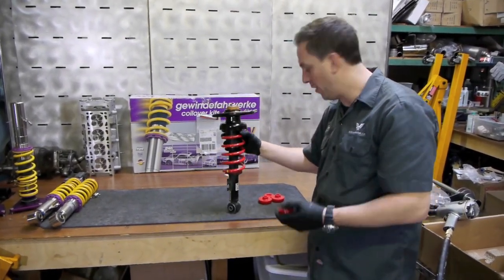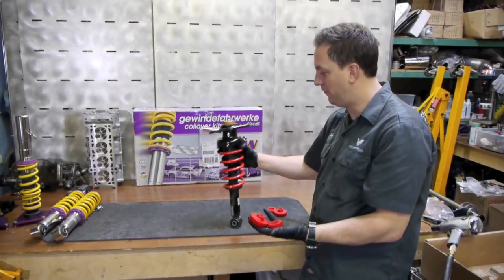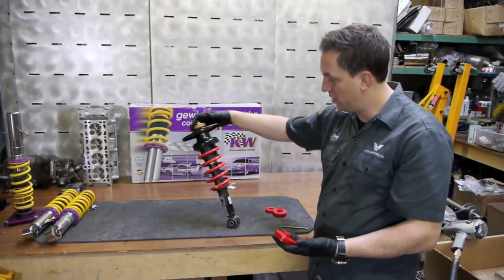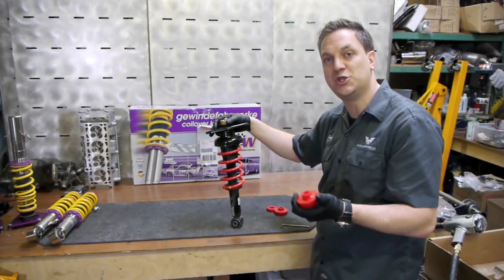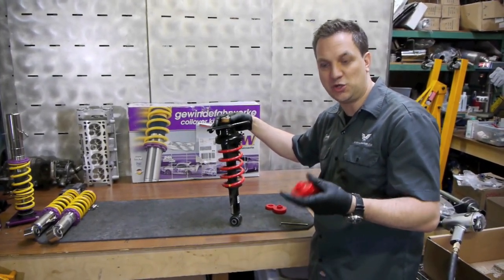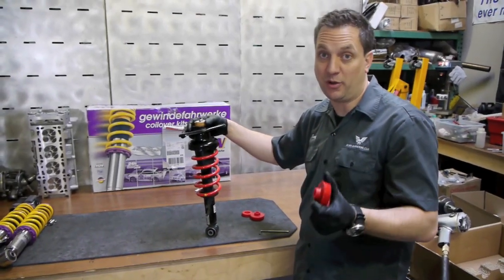Today we're going to be installing a set of polyurethane rear upper shock mount bushings for your existing factory suspension kit. It will replace the soft foam pieces on the top and bottom of this strut bearing on top. It will give you much more precision in the rear end, taking away a lot of that slop and softness and squishiness you get out of the factory setup — much more precise and much longer lasting as well.